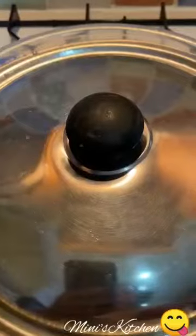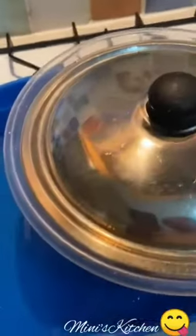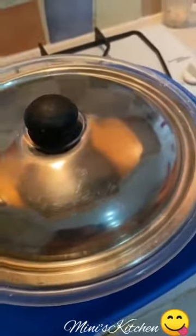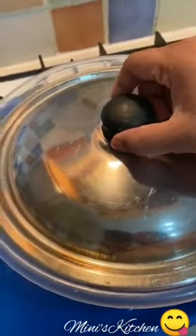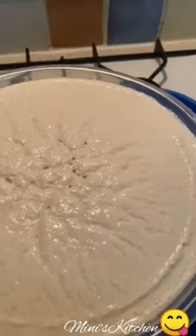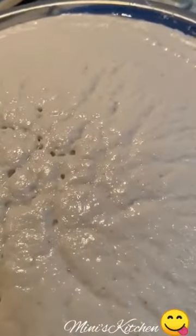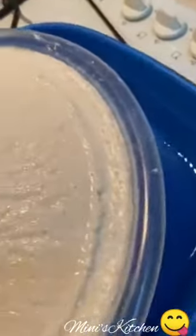Now I am going to take the oil. Then I will take the oil to get the oil. This is a small amount.